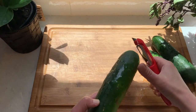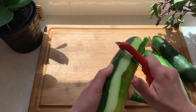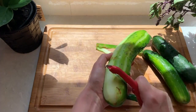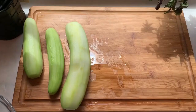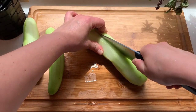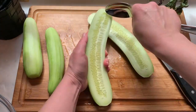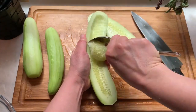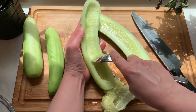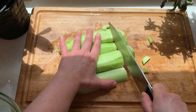I will start by peeling and removing the seeds from the cucumber. Both peeling and removing the seeds is optional and really depends on what kind of cucumber you have. In my case these cucumbers have kind of a tough skin and seeds, so I will go ahead and remove them. To remove the seeds, just cut the cucumber in half and scrape the seeds out with a spoon. Then slice the cucumbers into half moons and place them in a bowl.